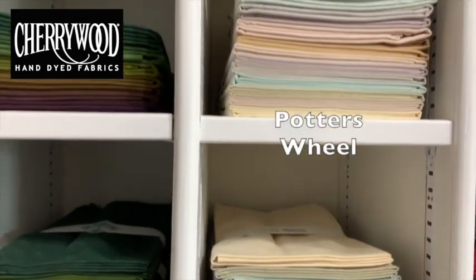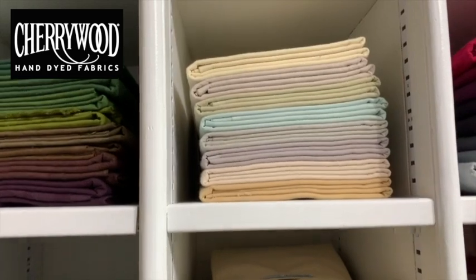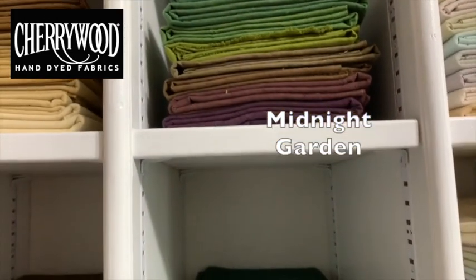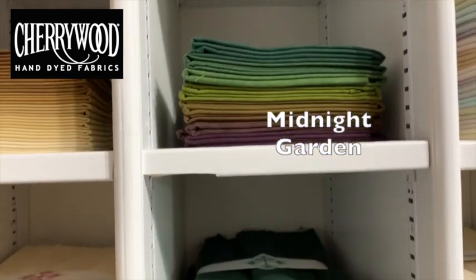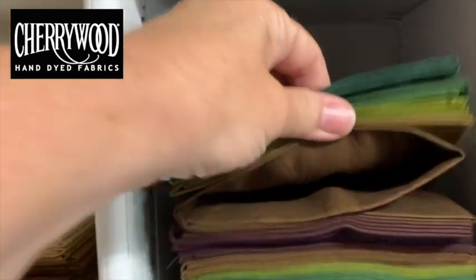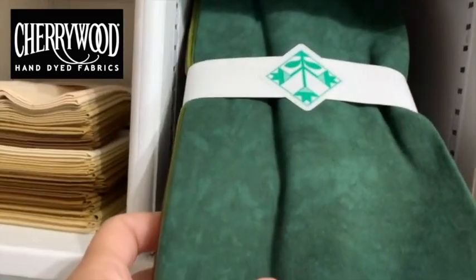This is our Potter's Wheel collection — this is our lightest collection, eight colors of just barely their color. And this is our darkest one. This collection is called Midnight Garden. Real rich colors. The darker the color, the more suede texture you're going to see, so I really love this one.